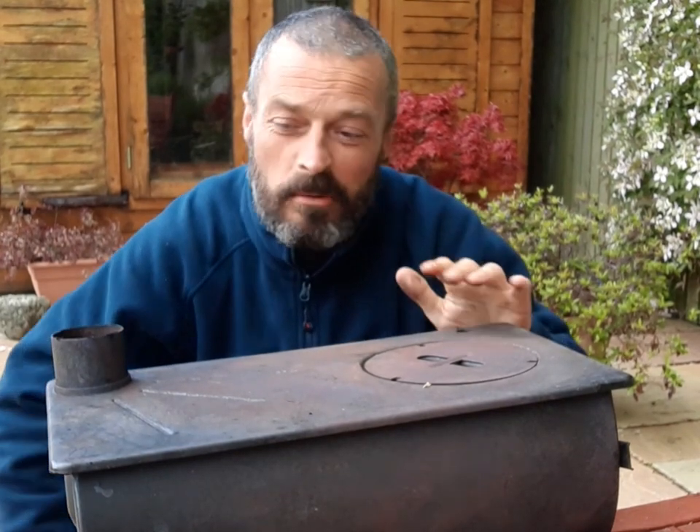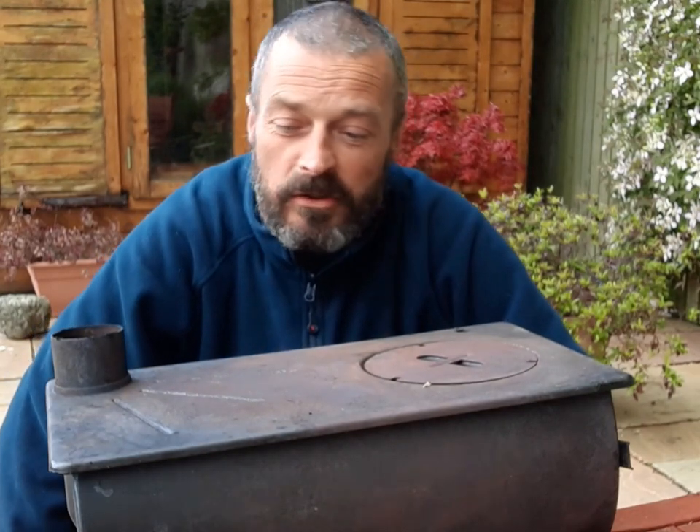Hi folks, another wee video. So I'm not out camping tonight. What I'm going to do is a wee bit of work to my Anavae Frontier stove.